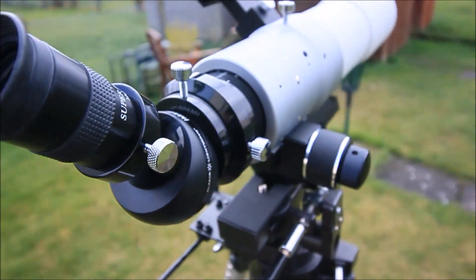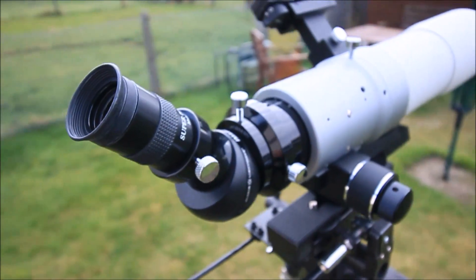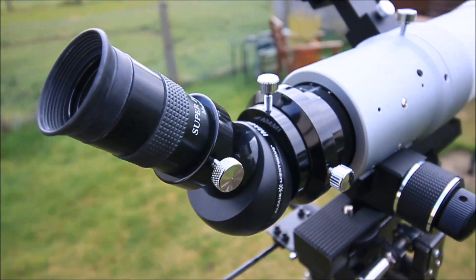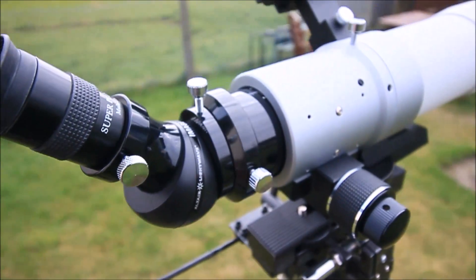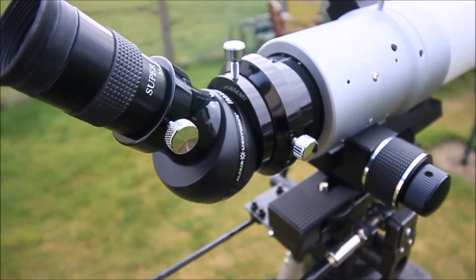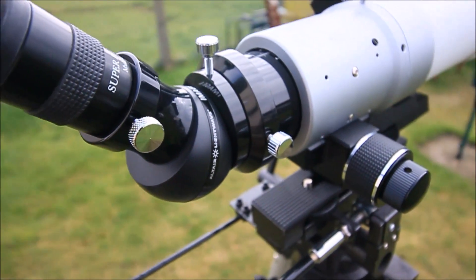So it is worth the money. And again, it's better than any of the cheap standard erecting prisms you've probably seen with a few telescopes. But again, you're paying for premium optics — always premium optics — because that will determine how good your views are going to be.